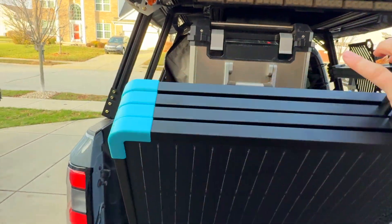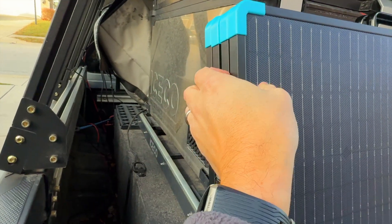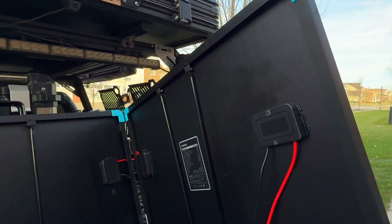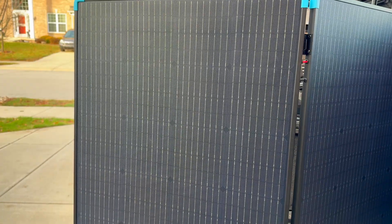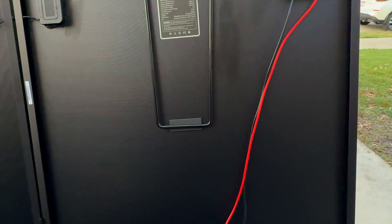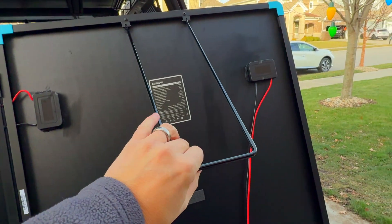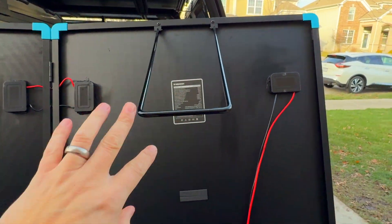One nice thing to point out — these panels basically come apart here. When they were designing this thing, they were really smart and actually included magnets in the frame. I can feel the magnetic force in the corners behind these plastic corner protectors. There's a magnet in there that holds it together, so if you didn't have the cover on and were carrying it around, you don't have to worry about the panels flopping around. As for the solar panels themselves, they are a monocrystalline composition, which is the highest efficiency style of solar panel you can have.